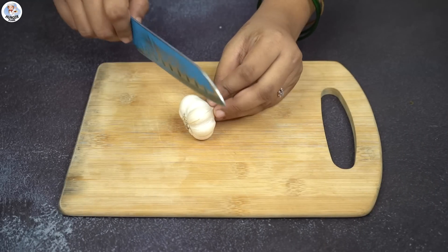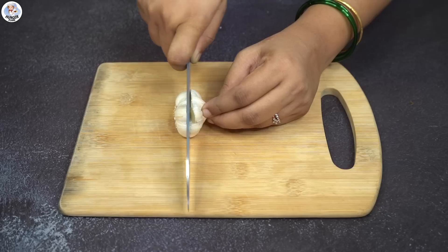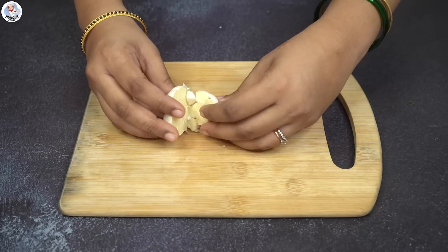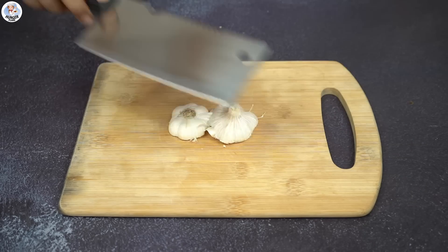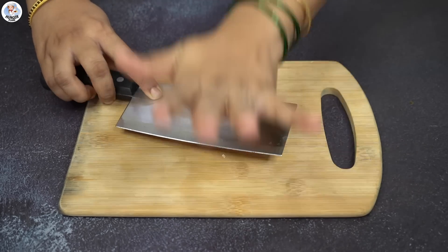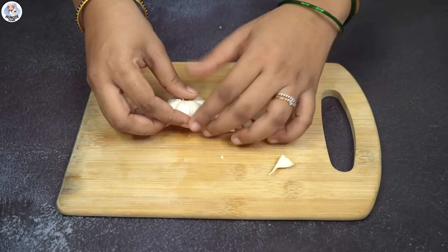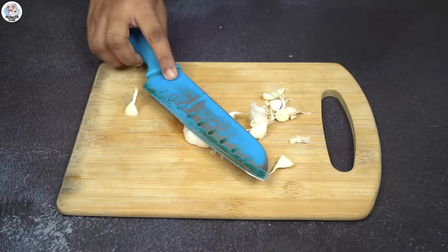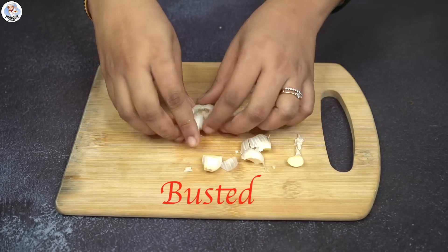Peeling garlic is one of the most tedious tasks in the kitchen, but with this hack it's supposedly done within minutes. I cut a whole garlic bulb in half and placed it flat on the chopping board, then hit it hard with a big knife. Not a single clove of garlic was peeled. I tried it with a smaller knife as well and failed. So this hack was busted.